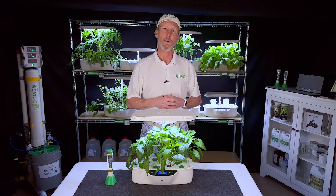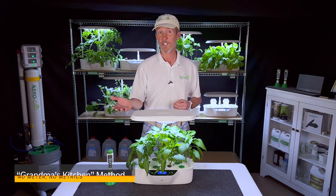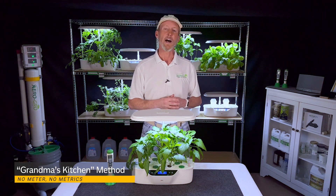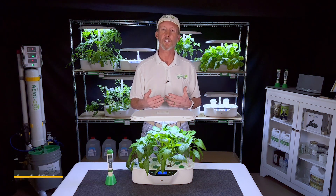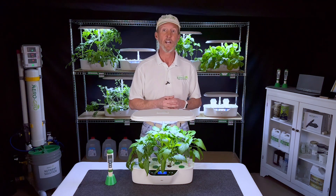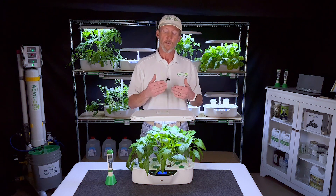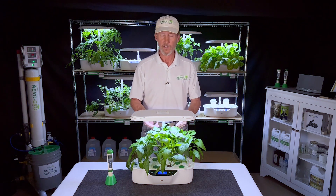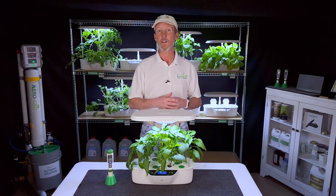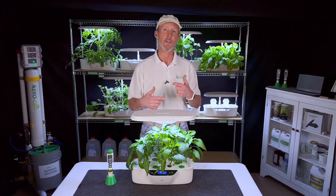There are basically two paths you can go down when using your AeroGrow Genesis. The first path I call Grandma's Kitchen, and that's a simpler path. It's really good for people who just imagine growing one crop all the time. Let's say, for example, your thing is basil and you want to have basil all the time on your pizza. All you really need to do is figure out the recipe for basil and how to mix nutrient solution for that one crop and just do the same thing every single time.